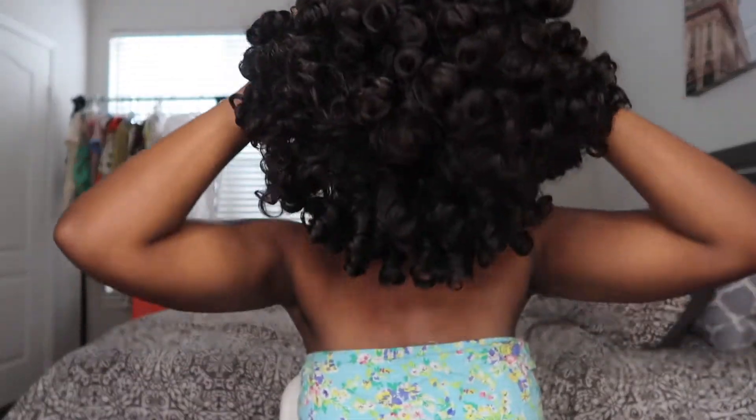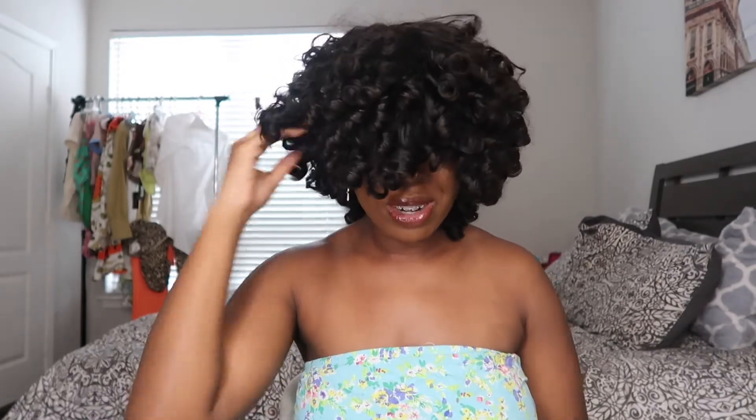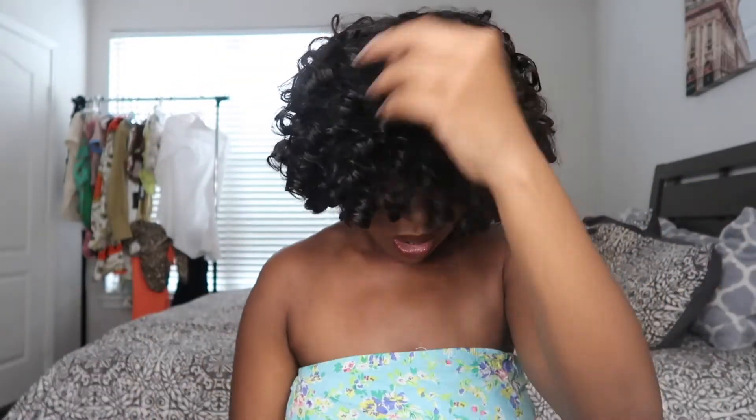Oh my god, y'all, I'm so nervous. Okay — so this is human hair. I'm definitely going to have to cut it. I'm going to move this back a little bit and I'm definitely going to have to cut the front because it's a little too long.